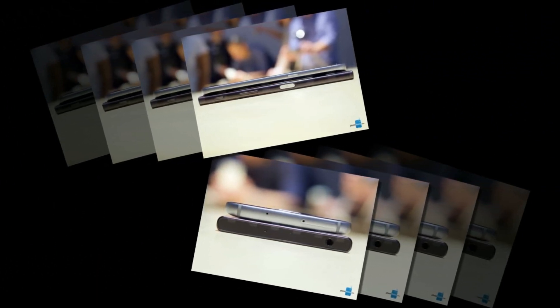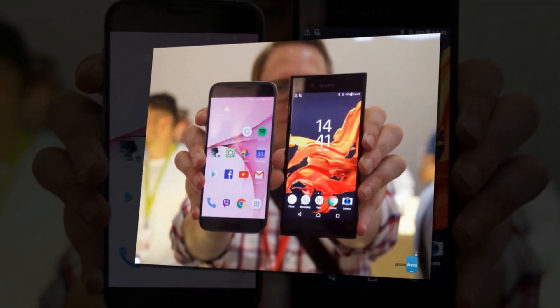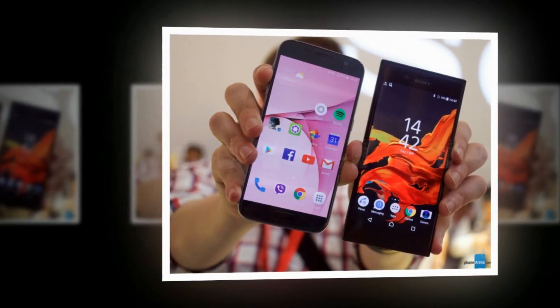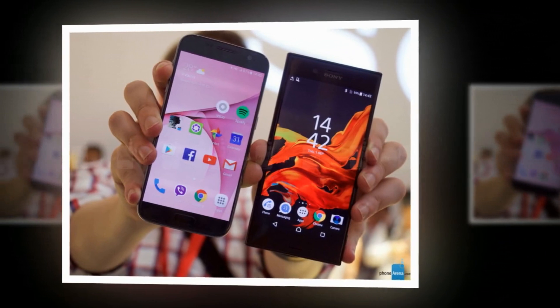From a pure design standpoint, the Xperia XZ and Galaxy S7 could not be much more different. The S7 is all curves and glass, while the XZ is a monolith of imposing right angles and metal. At least, that's true from a head-on perspective, but even Sony can't resist the appeal of a few graceful curves, and its front and back panels smoothly transition to the handset's edge.